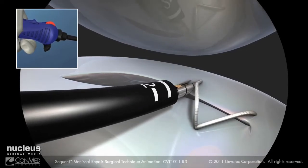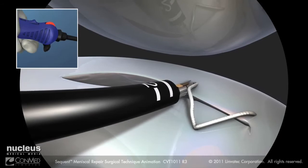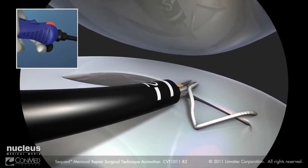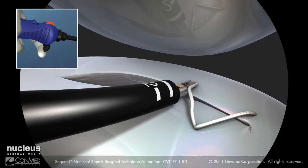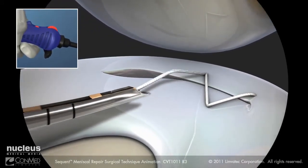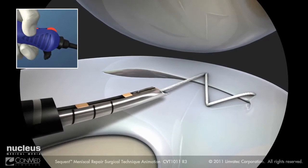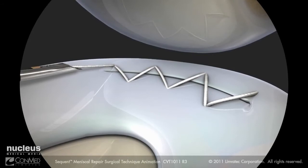Pierce the meniscus. Rotate the device twice. Advance the trigger to reset. Pull and release the trigger to deploy an implant. Withdraw the needle from the meniscus and tension the stitch. Continue creating sequential stitches until the meniscus running repair is complete.